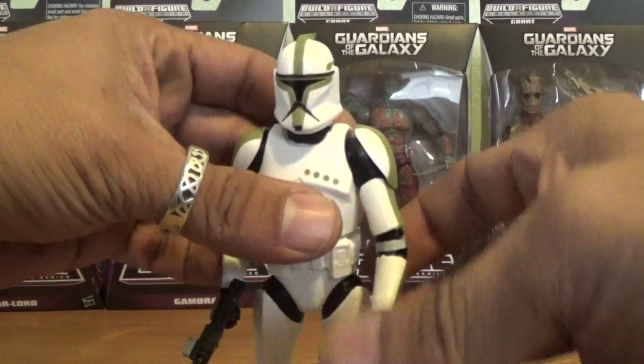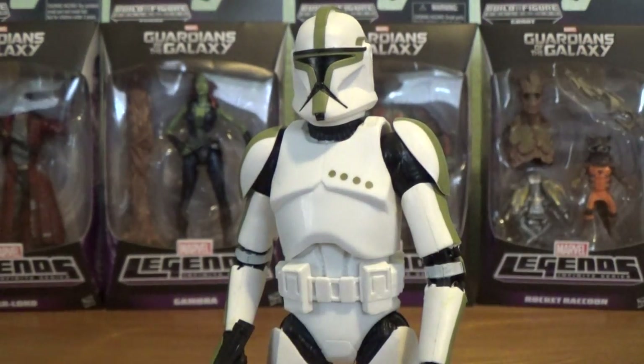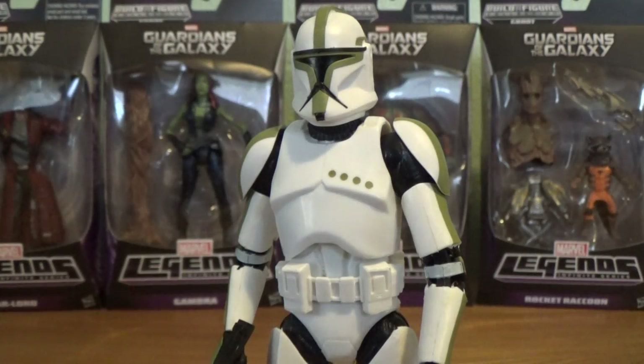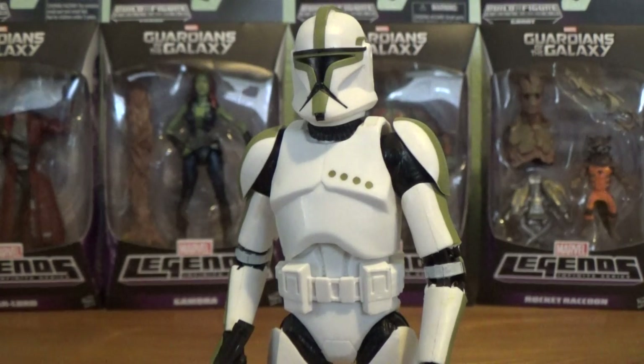As always, my friends, thank you so much for joining me — I appreciate each and every one of you. Happy holidays and Merry Christmas. I will be back very soon with more Star Wars reviews and action figures. Until next time, have a great day and as always, happy hunting, my friends — I will see you all very soon.